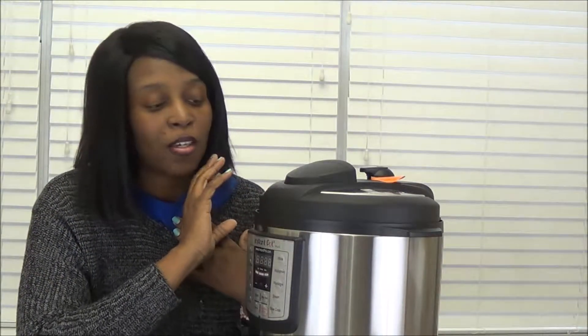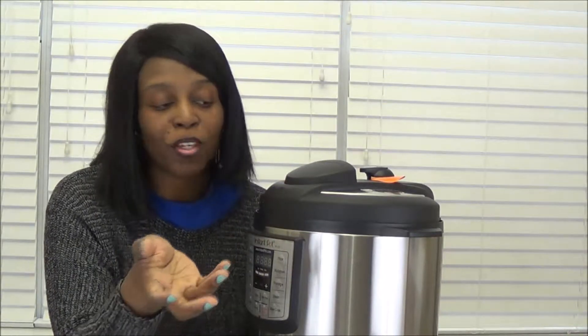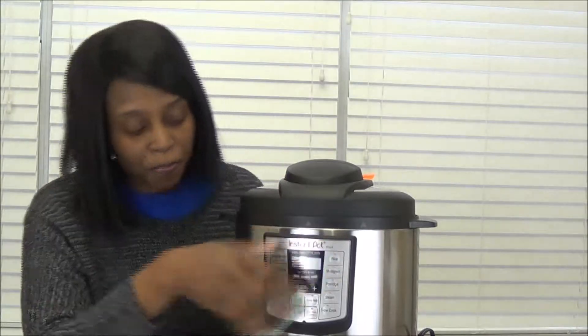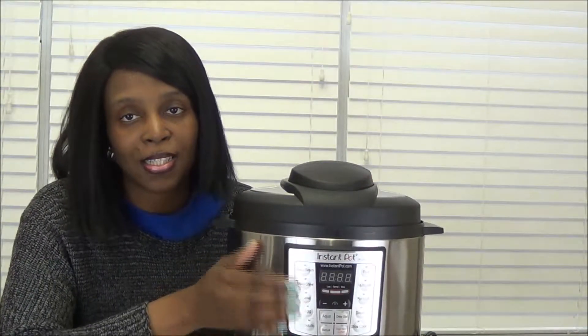I sat this on top of some books so that you guys can see. So this is just an unboxing. I'm going to cook in here and I'm definitely going to be making lots of recipes on here. If you have your Instant Pot, leave a comment down below. This is definitely new to our family. I do have a pressure cooker already - I have three crockpots and maybe one other pressure cooker. I was so excited to get the Instant Pot.